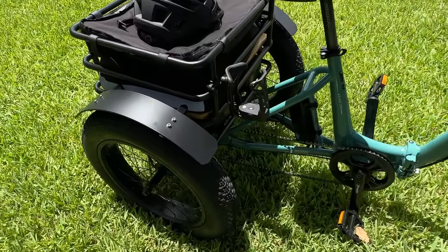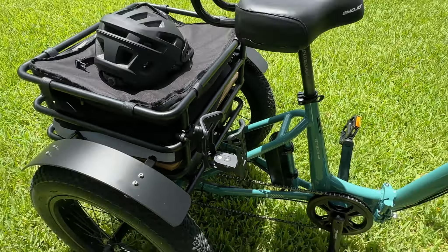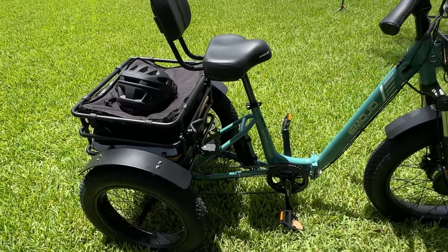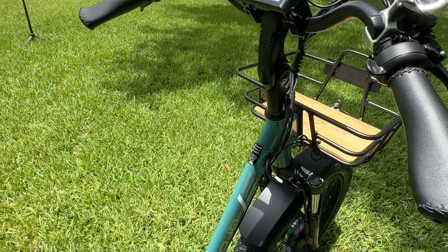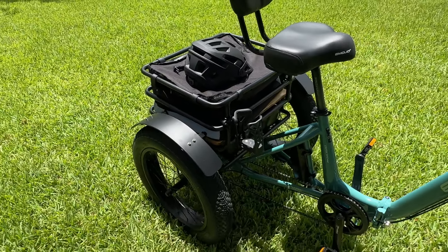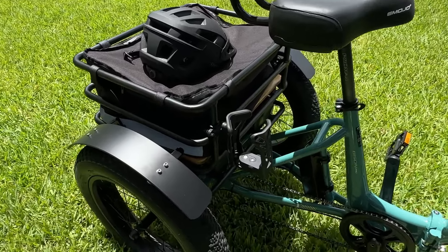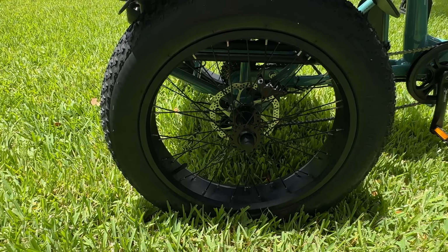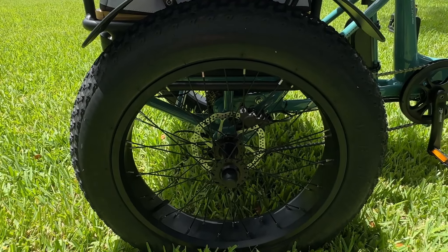Moving on toward the rear, this right here is an accessory my wife already had — a bottle holder she selected. There's not a real good place on the front to place a bottle holder, but we found it very convenient to attach it to the rear basket so it's right beside her. Moving on back here you do see the rear tires — these are 20 by 4 tires and we have the same tread pattern as what's on the front.